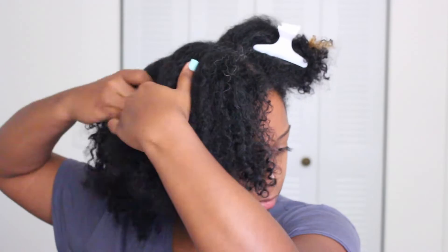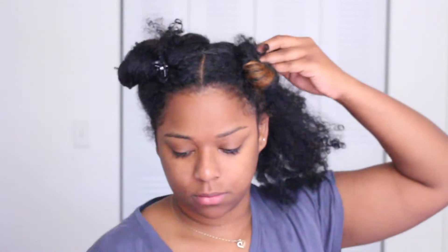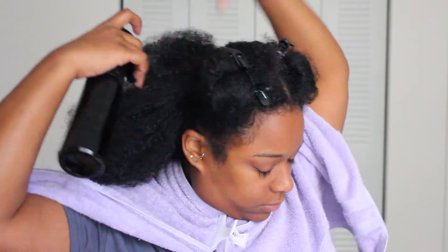I love using this method to clarify my hair and scalp because apple cider vinegar is a natural exfoliant — it breaks down any product buildup and gives your hair a reboot. My hair has been really dry and not defining like I want, so I feel like this apple cider vinegar is going to give me a hard reset and my hair is going to start behaving.